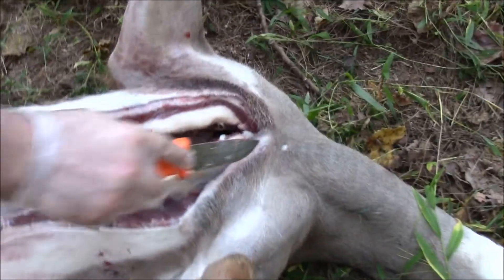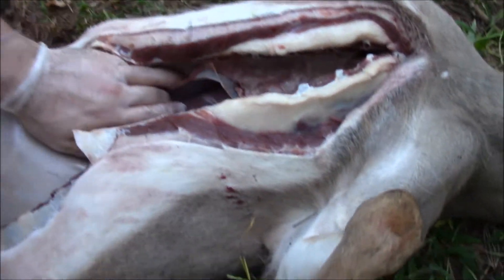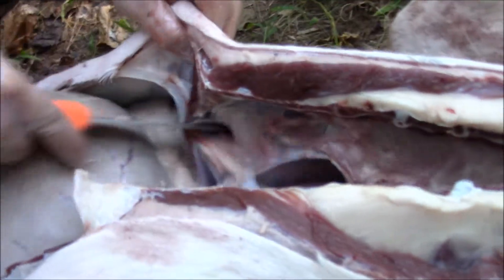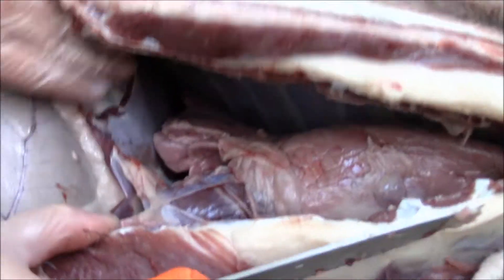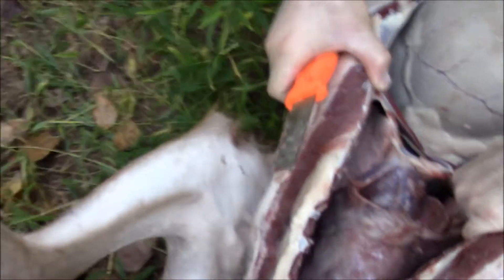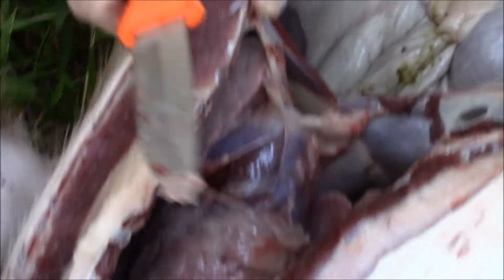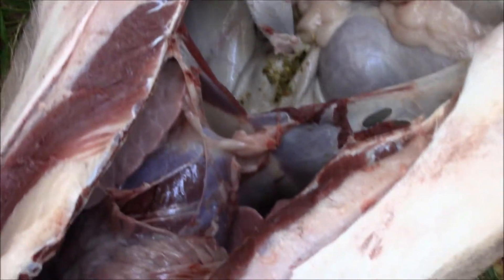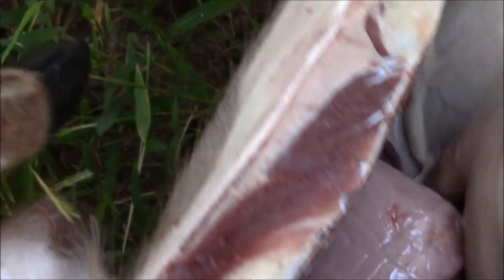Now if you're gonna get your deer mounted, you don't want to go up that far because you don't want to mess up the shoulder mount — stop right about here. You have these connections here that you have to cut away. You have this section that separates the heart and lungs from the whole stomach area. Looks like the arrow punctured the guts a little bit. Again, you gotta cut that separation, avoiding cutting the guts.